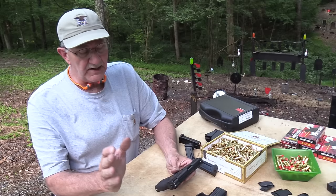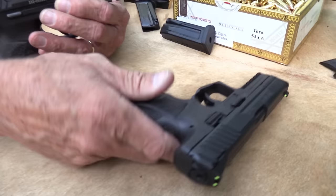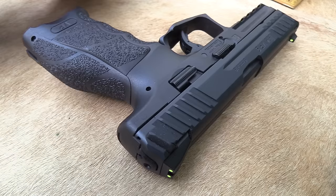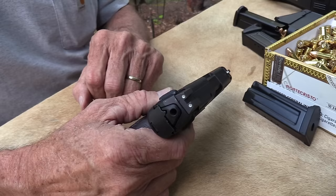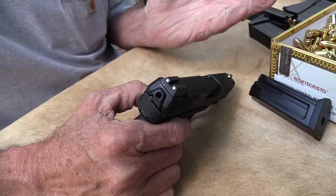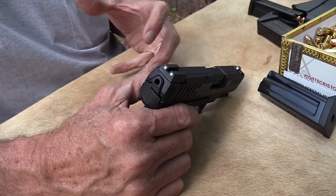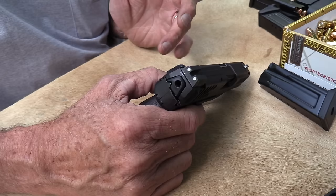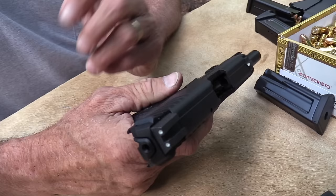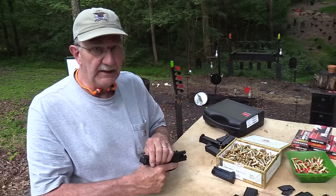The SK model — subcompact — basically the same gun chopped down. If you want to know anything about the gun, go look at the video on the full-size. Now this one has night sights on it, and the other comes with regular luminescent sights. That one retails — MSRP — at a little over $700. This one, because of the night sights, comes with an extra magazine, so the MSRP is like $820. You'd probably buy it for around $750 or so. The other one is probably more like $650. We all know about the MSRP game.